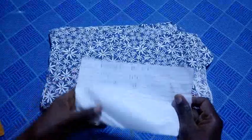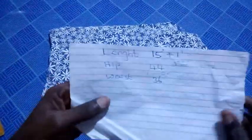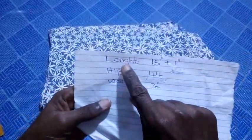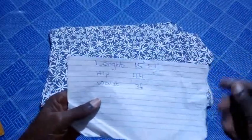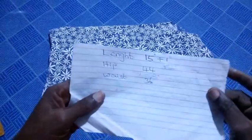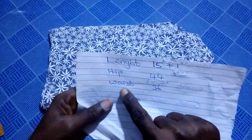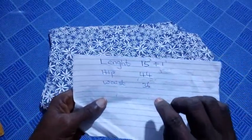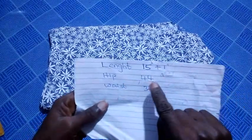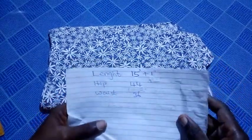To start with, here are the measurements needed to make a boxer. I have the length for this tutorial to be 15 inches plus one inch extra for the folding of the dampers. I have the hip to be 44 inches and the waist to be 36 inches. I will be using the hip to determine the width of fabric I need.